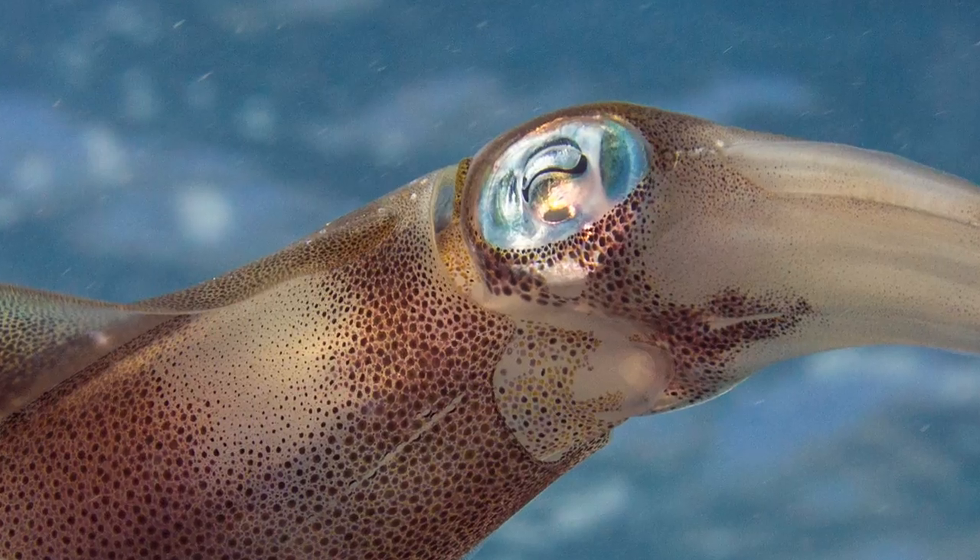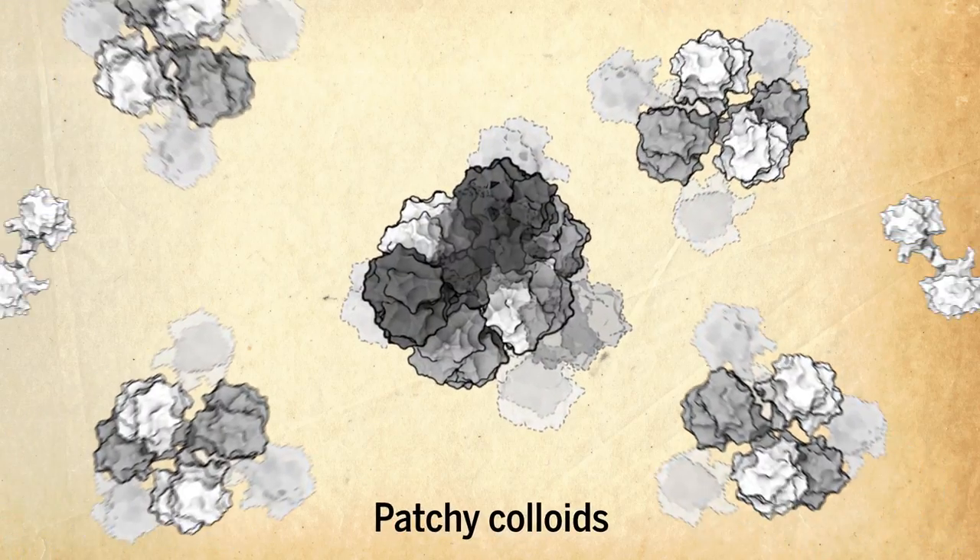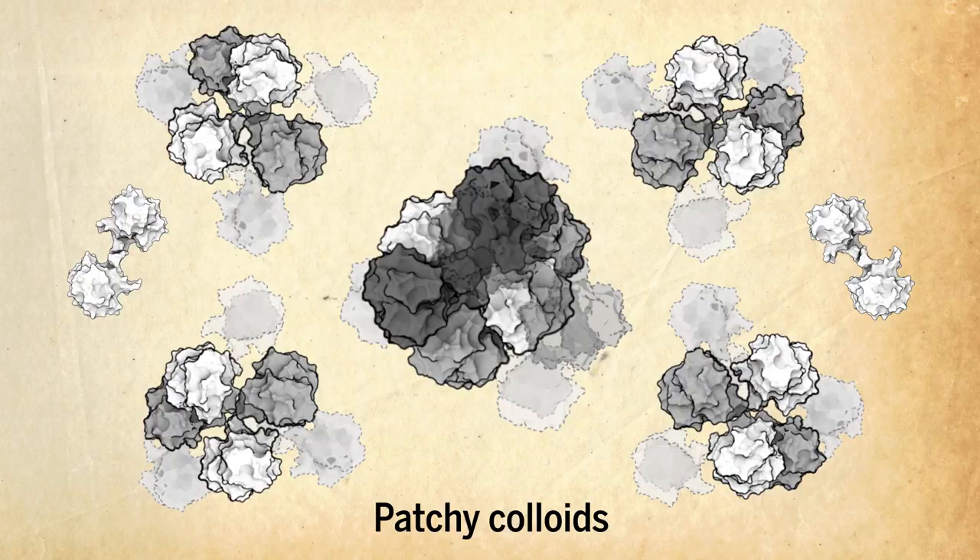The S-crystallins in squid's lenses act like patchy colloids. These are groups of molecules that exert attractive forces on one another and can form complex shapes out of repeated units, just like the bunches of S-crystallin proteins.